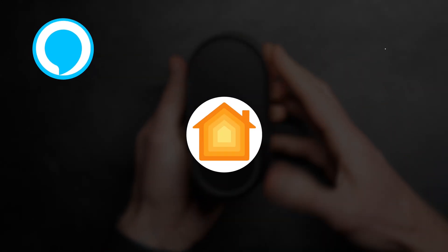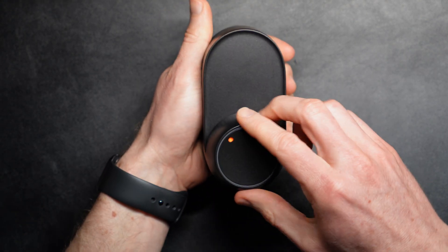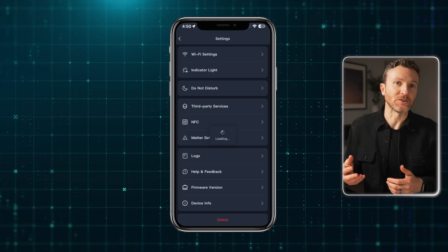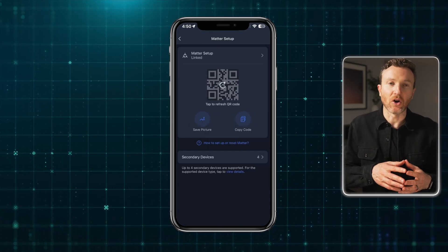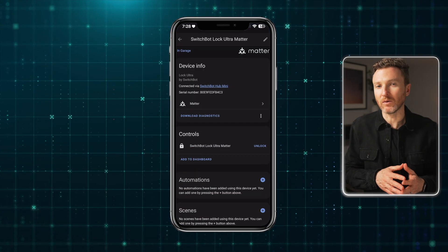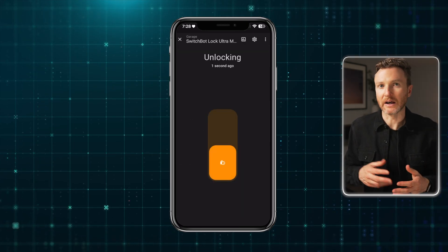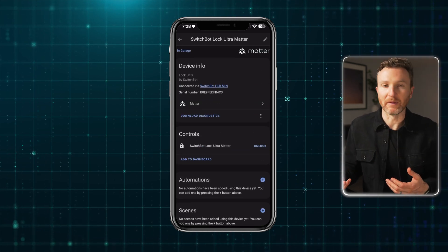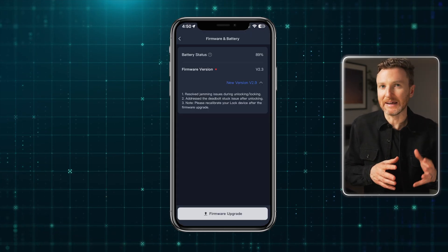Since Lock Ultra works with Matter, you might also want to add it to your preferred smart home platform, and you can use your voice to control the lock with Amazon, Apple, and Google voice assistants. I added mine to Home Assistant using both the Matter and SwitchBot Cloud integrations during testing in April 2025, but SwitchBot told me you'll also be able to use Lock Ultra with the SwitchBot Bluetooth integration in Home Assistant starting in May. To use it with Matter, go to the hub in the SwitchBot app, then Matter setup, and add Lock Ultra as a secondary device. Within Home Assistant, I can lock and unlock the door and include it in home automations, though I cannot see door ajar status or battery percentage from the Matter or SwitchBot Cloud integrations.